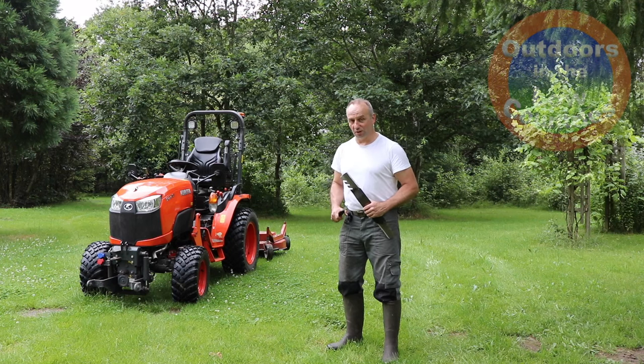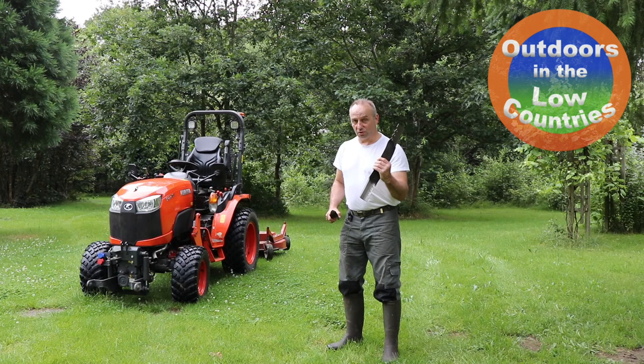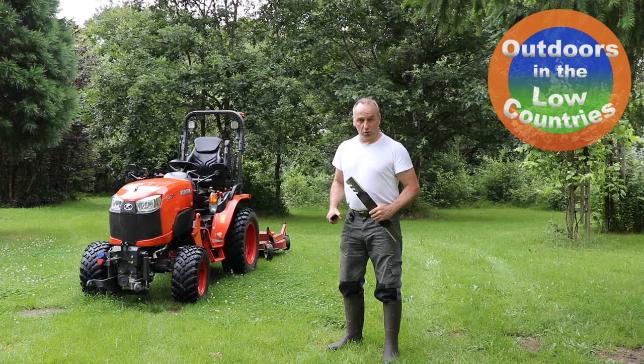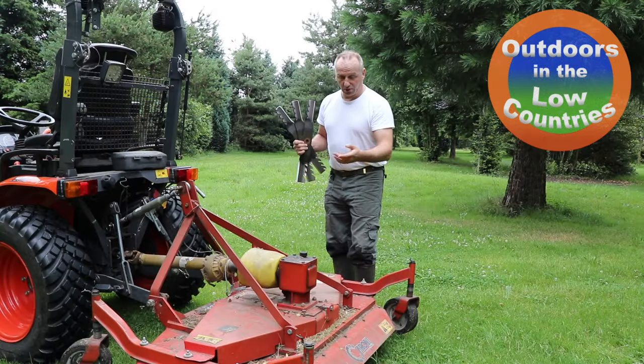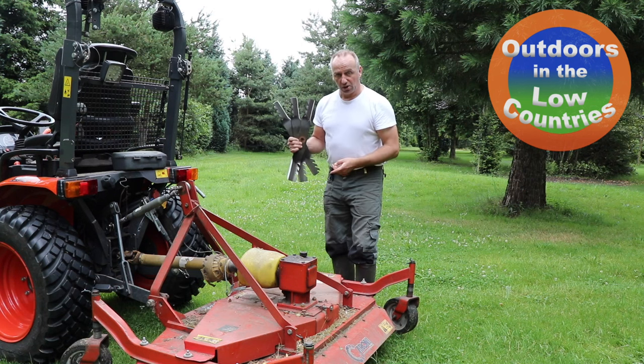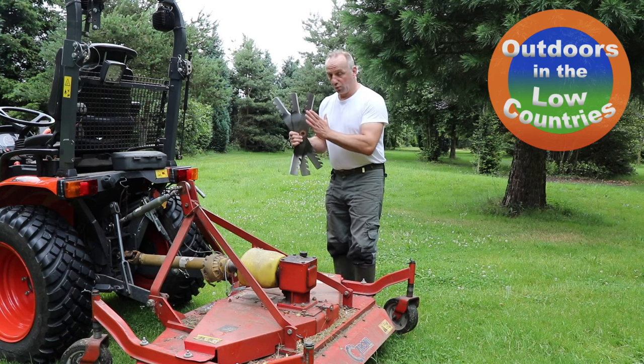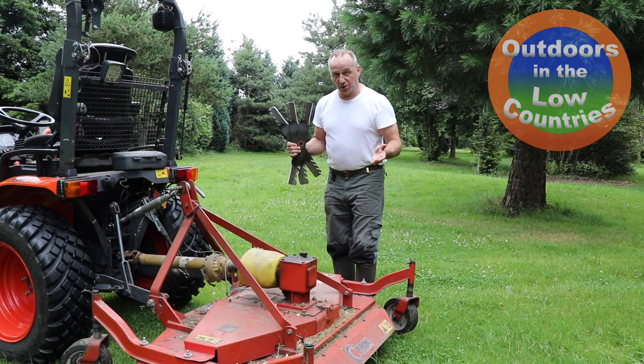Hi everyone, Chef from Outdoors in the Low Countries. In this video we're going to see whether a mulching blade gives a better mowing performance than a regular blade on a Kroni mower deck at the back of a B2261 Kubota compact tractor. This mower deck is 150 cm and has three blades in it, so we will first run it with a regular blade and then do the same type of mowing with the mulching blade and see what gives the best results.